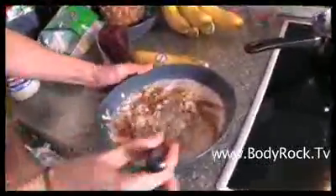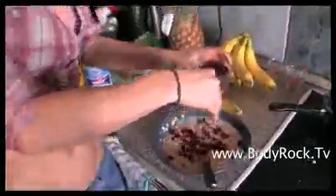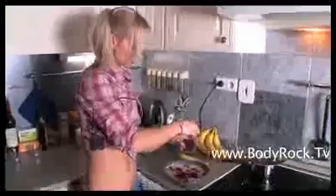Now you mix the cinnamon in with the oats and the banana. The last ingredient is dried cranberries — it's up to you how many cranberries you want to put in.